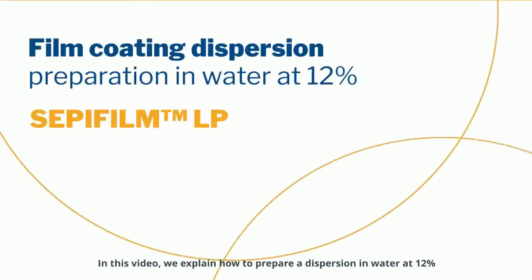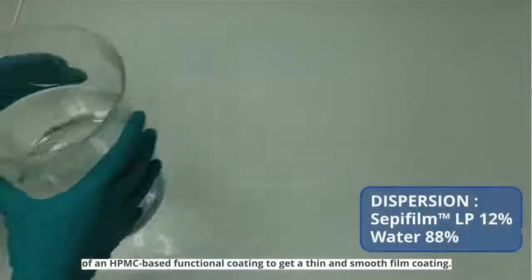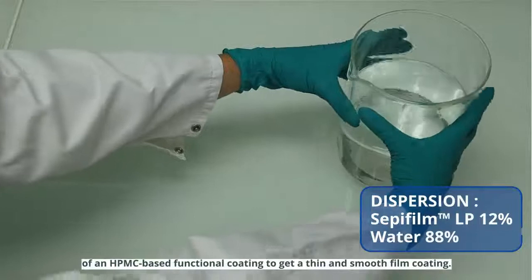In this video, we explain how to prepare a dispersion in water at 12% of an HPMC-based functional coating to get a thin and smooth film coating.